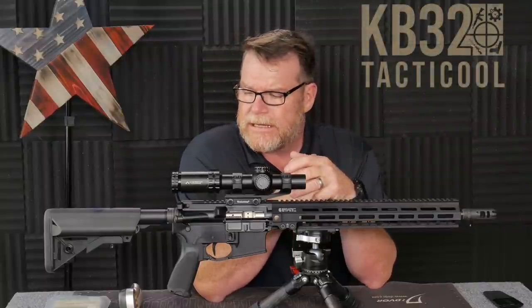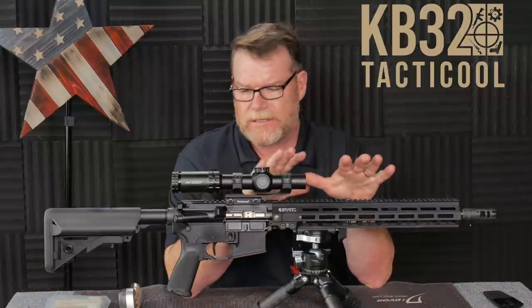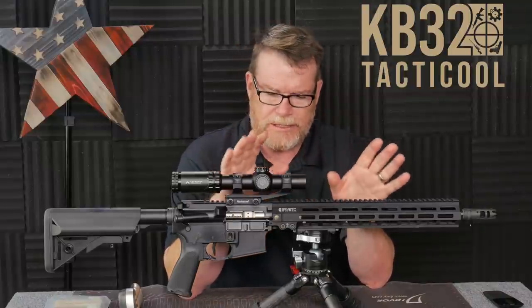KB32 here. Check it out. We're sitting in the Freedom Studios, and one of the things we have in front of us is an AR-15. This is one that I just recently built.